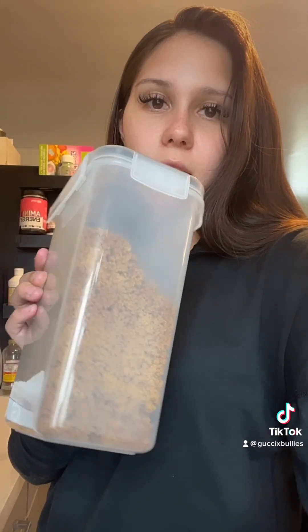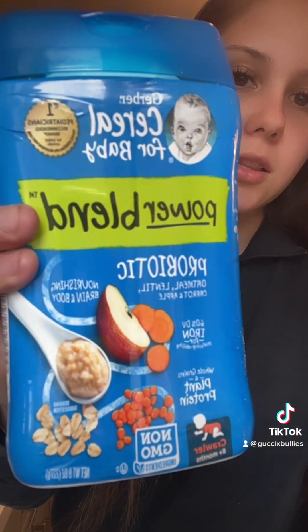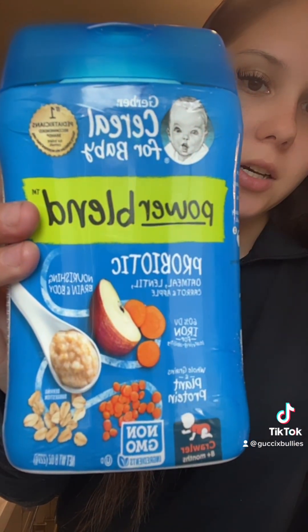I'll make a video on how I grind it and the measurements I use, but this is my puppy food so far. Two, some baby cereal. I chose this vegetable because I want them to just have some vegetable, but it's all for flavor. A lot of people use oatmeal or rice, but I'm going to start giving them vegetables.